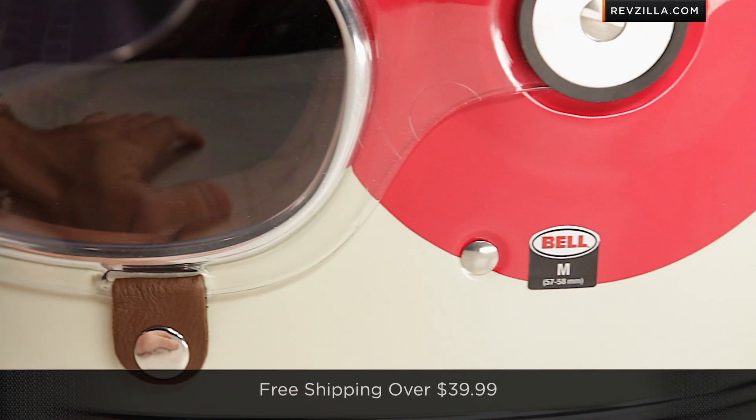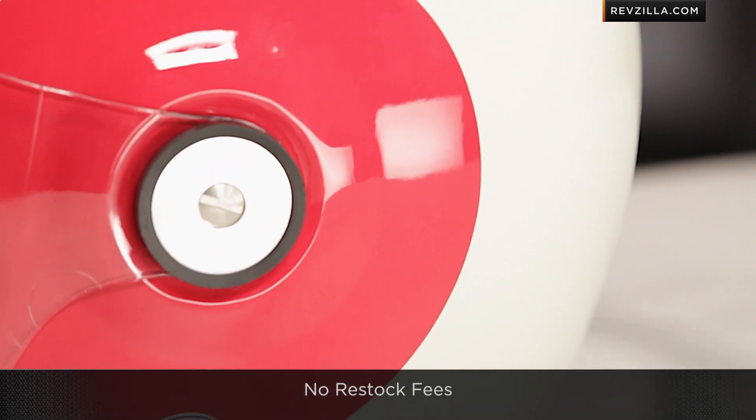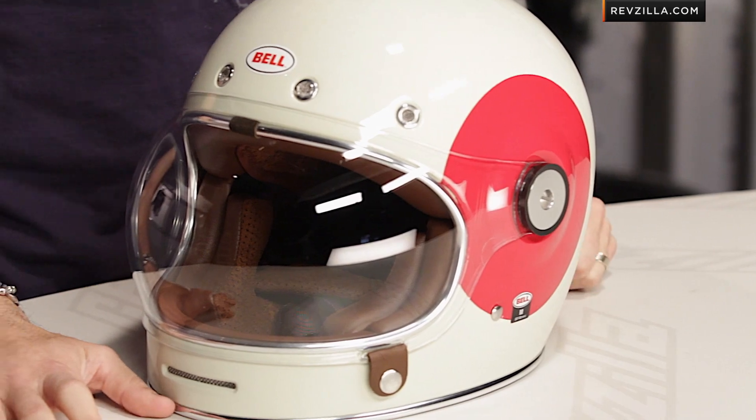It will also ship free if you're concerned about sizing — don't fret. I'd love to hear your comments. Click here and subscribe to us at RevZillaTV on our YouTube channel. Love to hear your comments or questions right there on RevZillaTV.